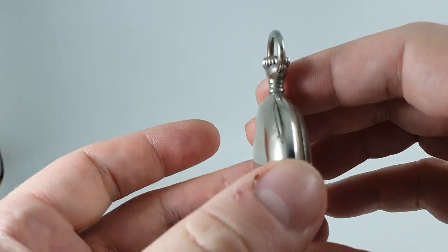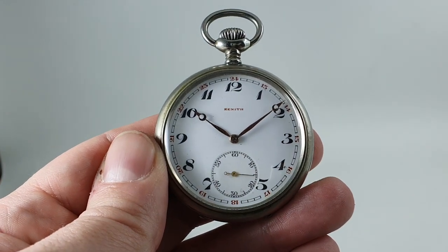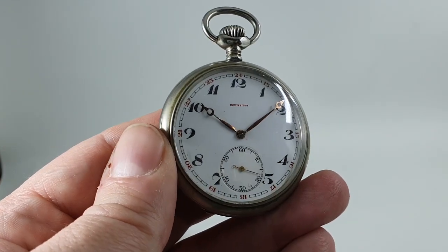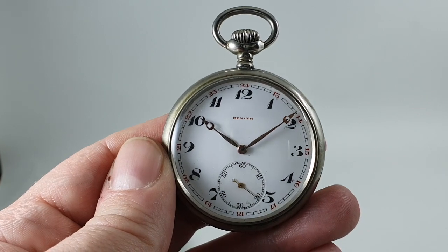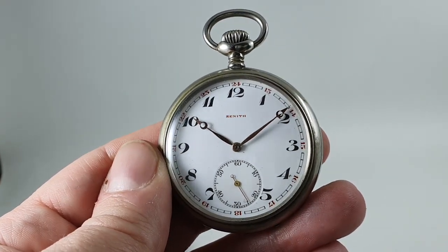That's partly because Zenith make very fine watches — they made it well, nearly a hundred years ago, and it lasts. This is available now at birthyearwatches.com and the link is in the comments below. Thank you very much for watching and don't forget to subscribe to see more vintage watches.